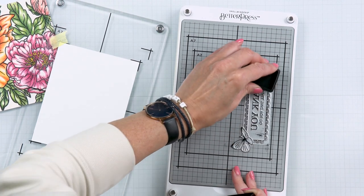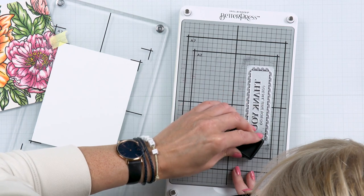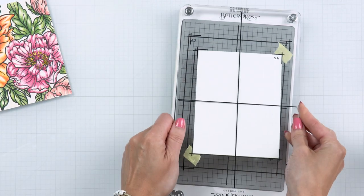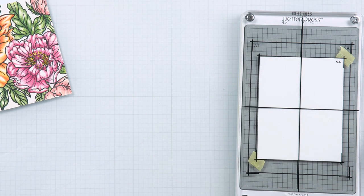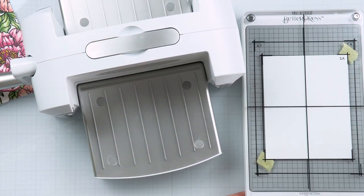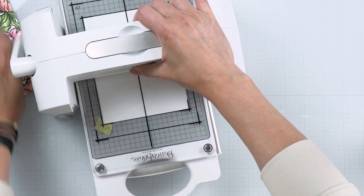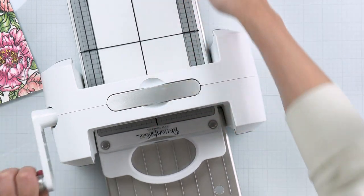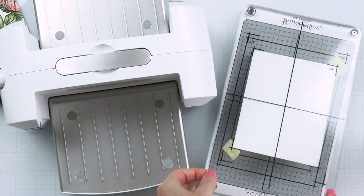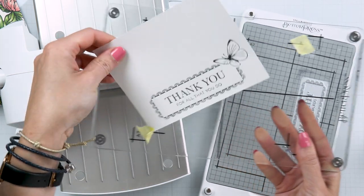Next I used the specialty Spellbinders Better Press ink, inking up the plate. The technique is to tap and turn, tap and turn, to get a little bit of ink onto the plate. Once done, I placed the clear plate onto the Better Press system and ran it through my Spellbinders Platinum 6 die-cutting and embossing machine, slowly sending it through to press into the paper. The trick is to only go forward — do not go back. And the result is a gorgeous pressed impression, a pressed sentiment into that specialty paper, which has a little give so there's room to press the image in beautifully.